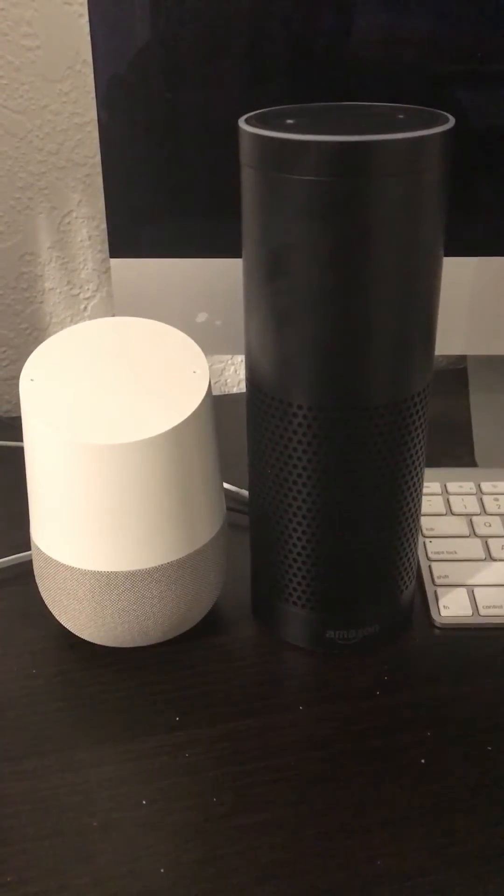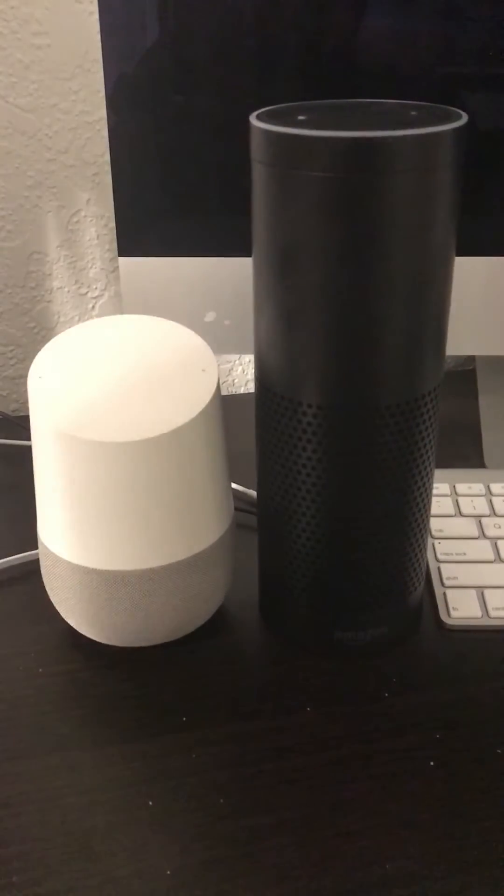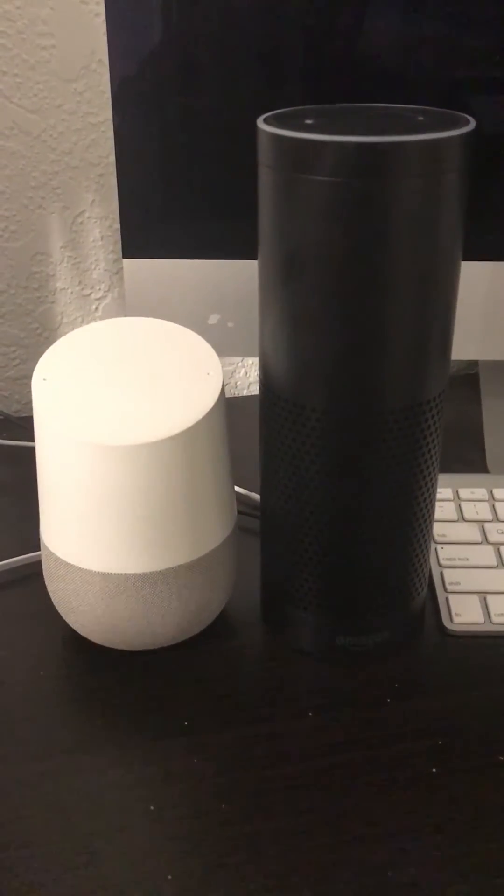This is a demonstration on how to get the Amazon Echo to talk to the Google Home. Here we go.